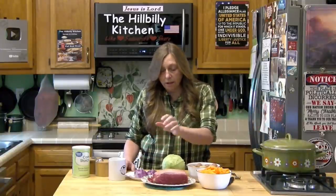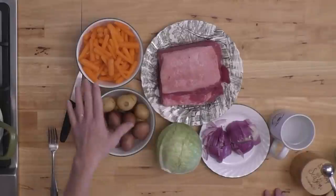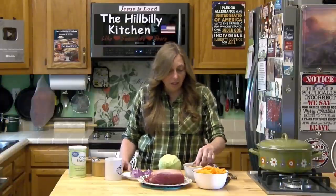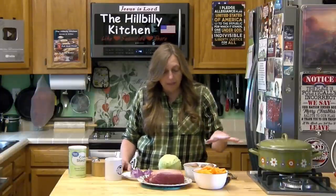In our dutch oven we're just going to add a little water, put the corned beef in, cook it on low, and then add some vegetables to it. We're going to add some cabbage, carrots, some taters — I've got these cute little new red and white potatoes. Traditionally you would have used a russet potato, which is what my granny called an 'arsh tater' or Irish potato. And we're going to season it.